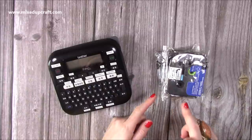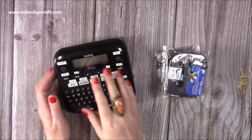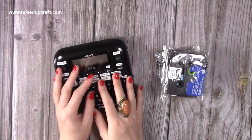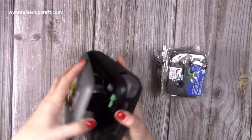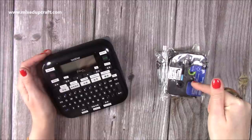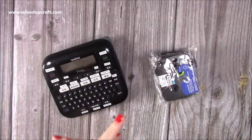Then I stocked up on some more label maker refills — these are the tapes that go into the Brother P-Touch, the D210. I've shared a video showing me using this and organising my stamps. You can get the Brother official tapes, which are a lot more expensive, but these ones I just get off Amazon. You get five for about £11.99 and they last a long time — the last time I purchased them was probably last year.